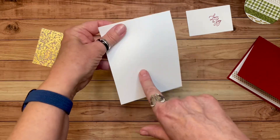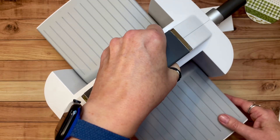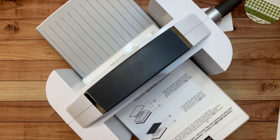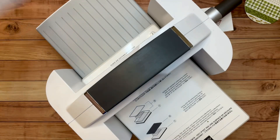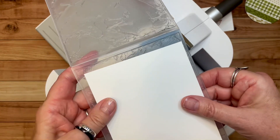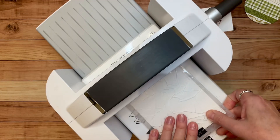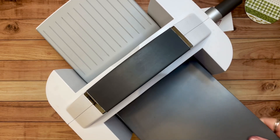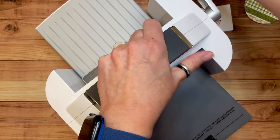Let's take this piece now — I want to emboss it. Let me grab my cut and emboss machine and platform. I'm going to use the embossing folder called Painted Texture. I love this one; it's so versatile and makes a really nice subtle background for any kind of card. It is a 3D embossing folder, so it goes right onto my platform, then plate number four goes on top, and we'll send that through.